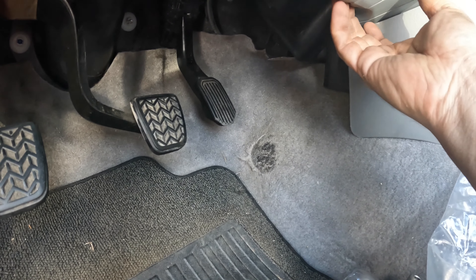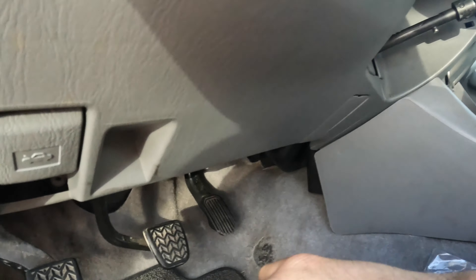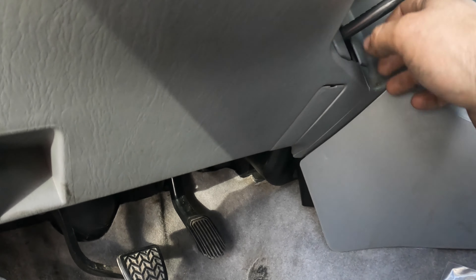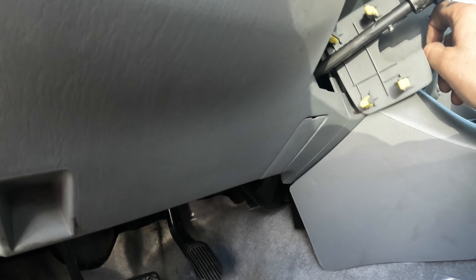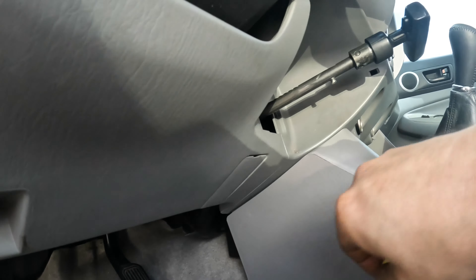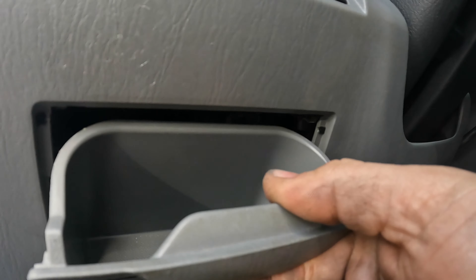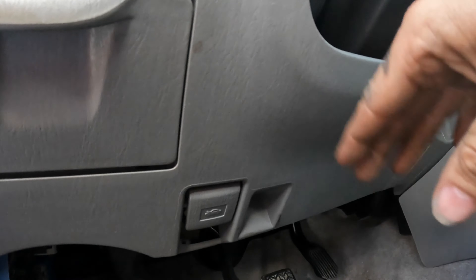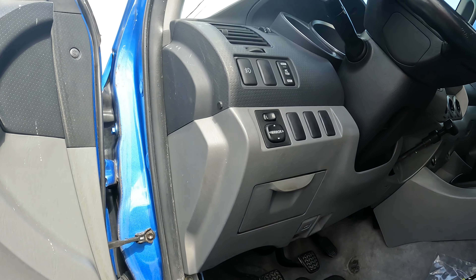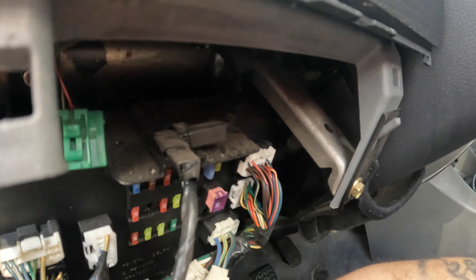There's something over here — I have to see where it's at. There's going to be a 10mm over here and I think there's a 10mm underneath there as well. Then we can pull this out from around the e-brake. This whole piece will come out as one, and there's going to be a connector right here. I don't think there's anything behind that, so you can just disconnect that.